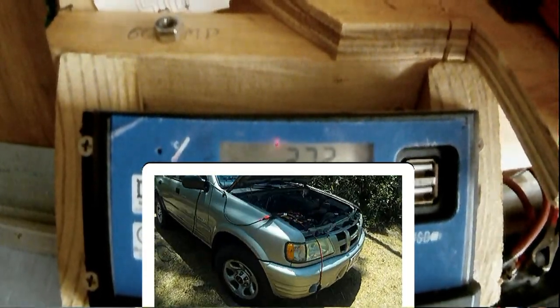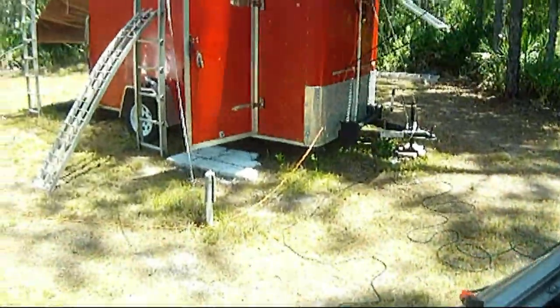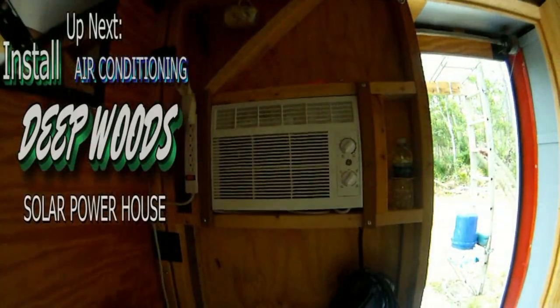I'm Chris with ATL Solar Trek, reminding you it's easy once you know how. Voila, finished.